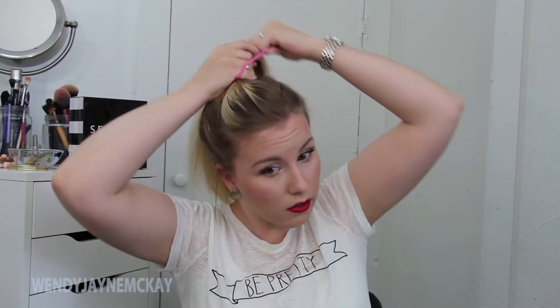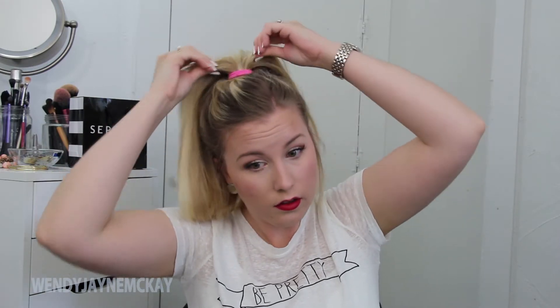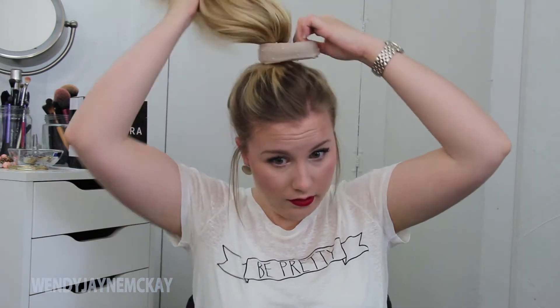The first one I'll be creating is my take on the sock bun. I'm just gathering my hair up into a high ponytail and securing it with an elastic. Once I have my ponytail in, I'm going to take my trusty sock and put it at the base of my ponytail, and I'll be taking a comb and teasing the rest of the hair.